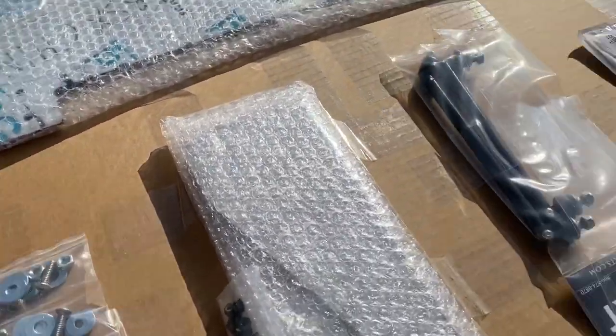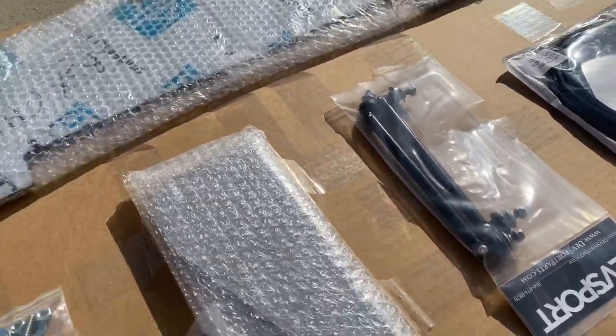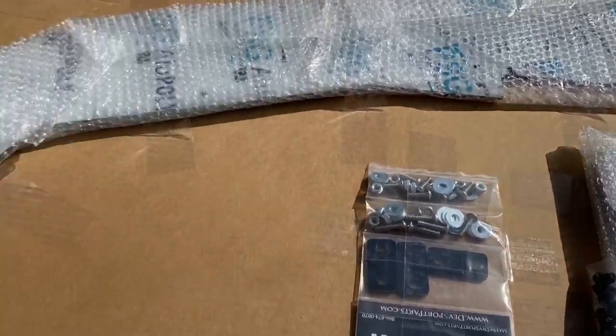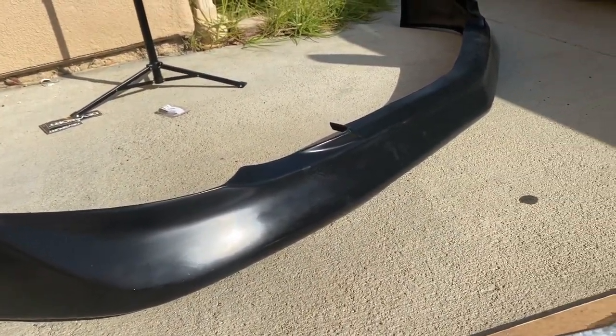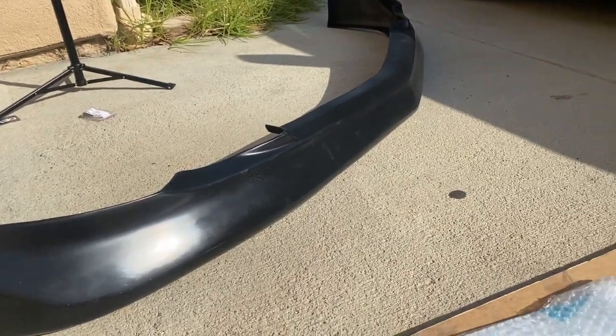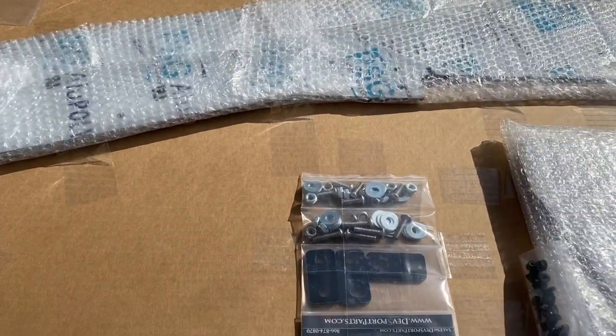I'm so happy because it's gonna make a difference. I got the support rods and the winglets, and I also got a lip which I will not paint because I have plans for my car very soon, so I'm really excited.